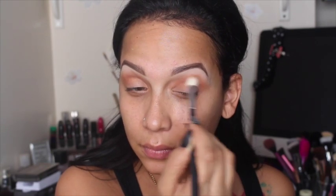For my crease color I'm gonna go in with Anastasia Beverly Hills Burnt Orange — that's this one right here. Then in my crease I'm gonna go in with NARS Galapagos, which is this nice brown with a shimmer gold in it.